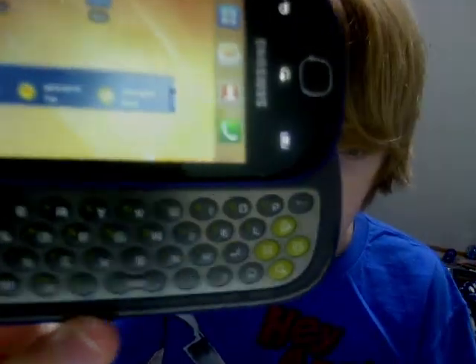Here are the pros of the Gravity Smart. It does have a physical keyboard, which I think is the selling point for many people. People coming from feature phones up to smartphones seem to feel more comfortable if they have a physical keyboard like many feature phones do, so I think that's partially responsible for the popularity of this phone.